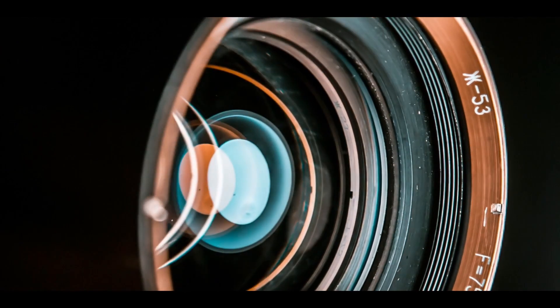Think of it like the aperture on your camera lens. The lower the number, the more light it quickly lets in. So the f/2 ratio allows you to capture faint light from distant objects like galaxies and nebula much faster than traditional telescopes. We're talking potentially five times faster than some other setups out there.